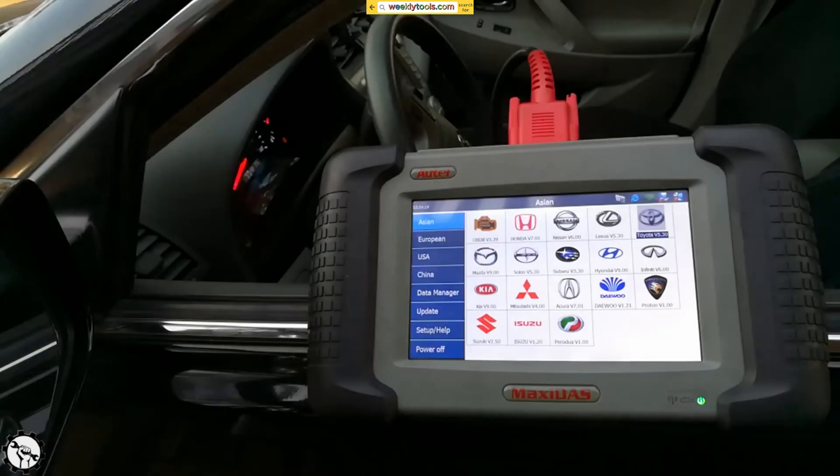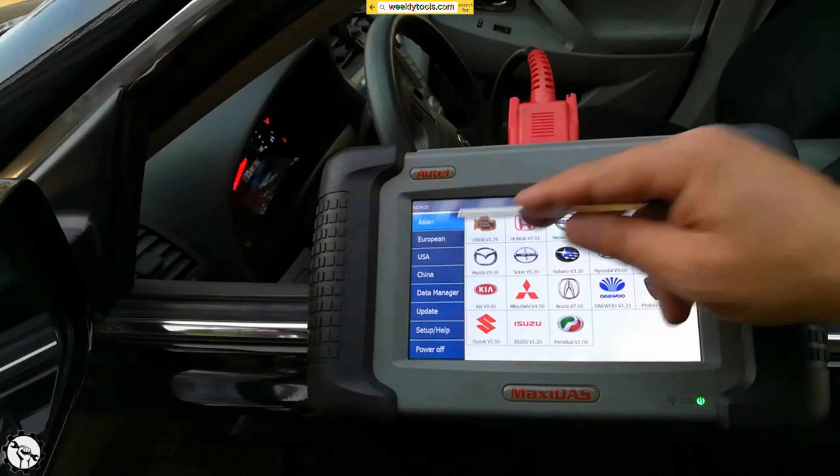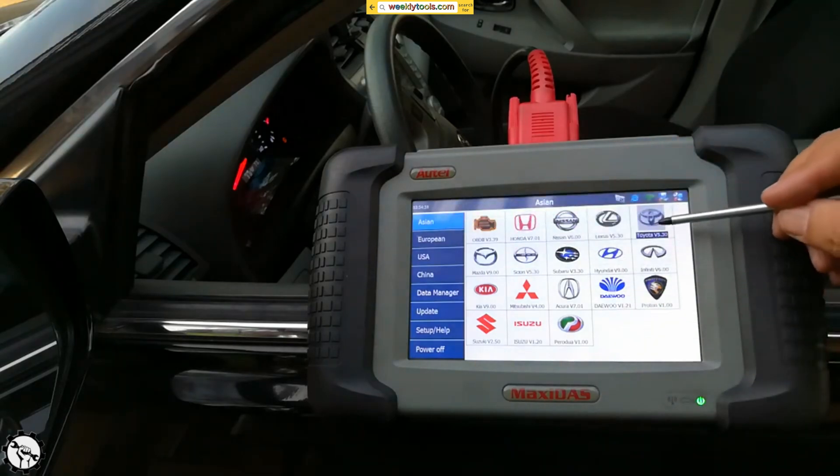Hello, welcome to the Weekly Tools channel. Today I'm going to show you how to clear an ABS light on my 2010 Toyota Camry. I'm going to be using this Maxi Dot scanner — I'll have a link to it below, or the updated product. If you go under Asian vehicles, this is what the scanner looks like.